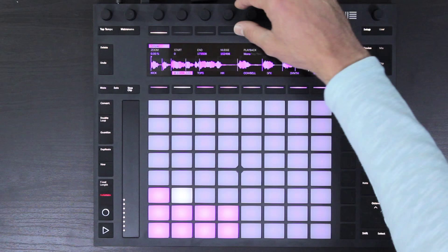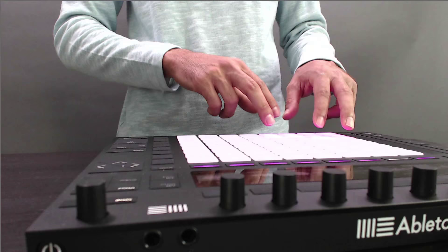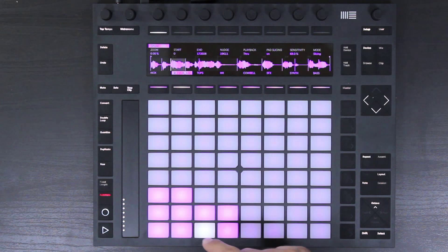A couple other things about slicing mode: we have monophonic playback, which only allows us to trigger one sample at a time; we have poly, so we can play two or more samples at once; and then we have through, which is basically going to trigger from one slice and then play through the rest.